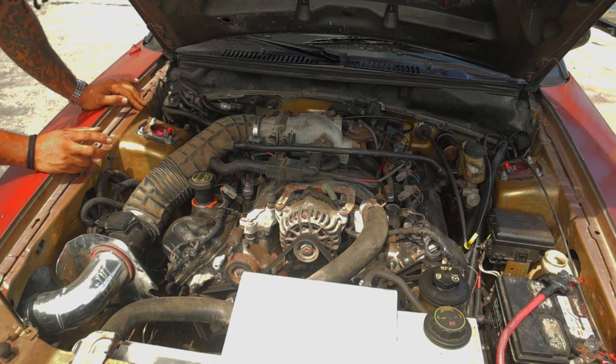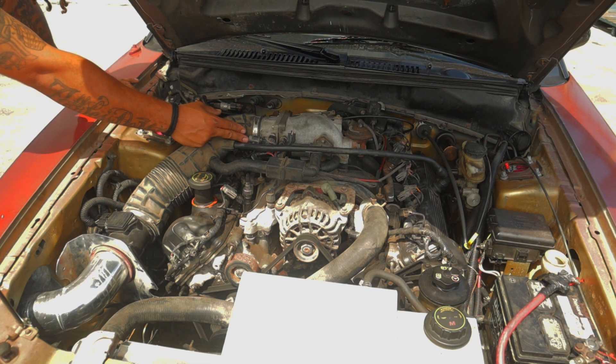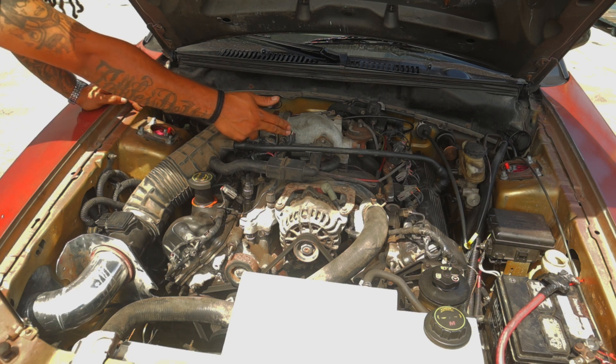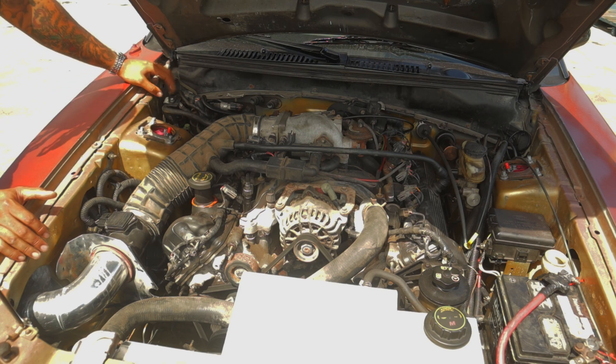The issue would come in with the wiring. You would have to reverse your coil-on-plug wiring, adjust the injector harness, adjust the TPS, adjust the air intake — all of this stuff you'd have to adjust if you messed with your four-valve harness. But if you just swap in a two-valve harness, you are good to go.